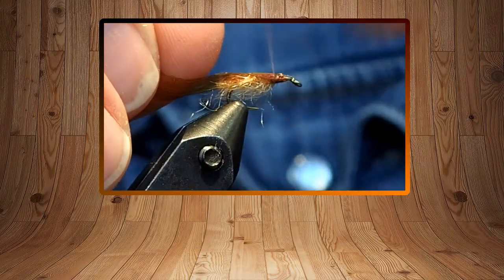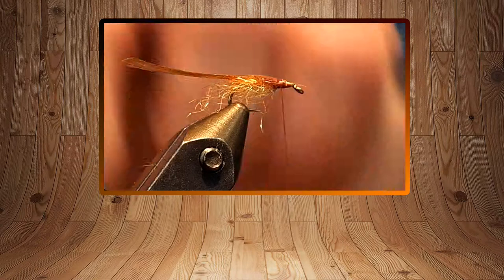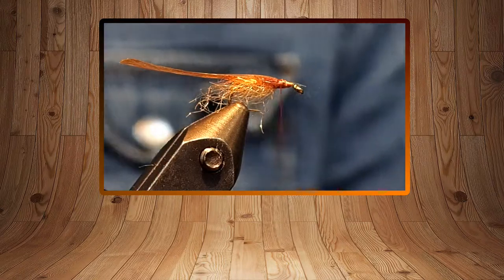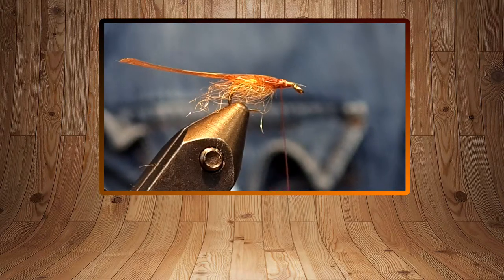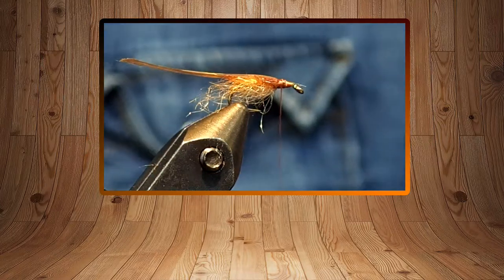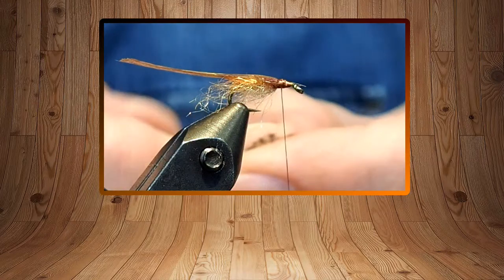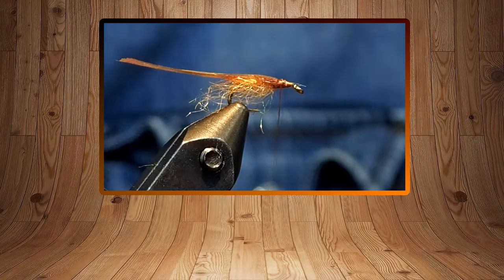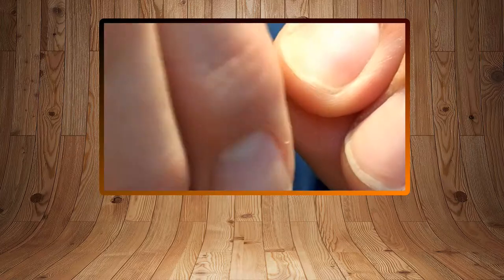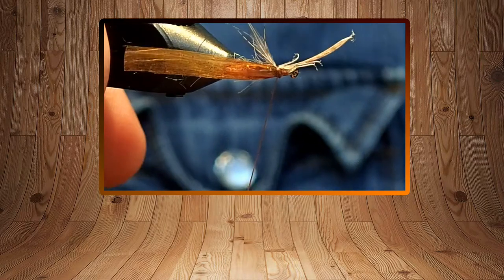I'll pull it back on itself and give it a couple more wraps. Then for a wing case you can take any bird feather you want — this is a Hungarian partridge, but you could use any soft hackle or whatever. Davey actually palmers this, but I just prefer to pull some legs off and tie them in on the sides, back to the bend of the hook. Those are just kind of on the side and down.